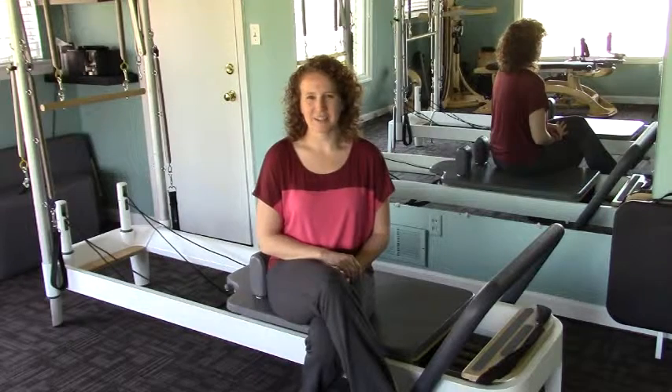Hi. Welcome to Body Awareness Studio in Atlanta, Georgia. Today I'm going to talk about the Balanced Body Allegro II Reformer.